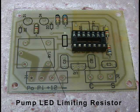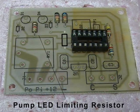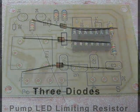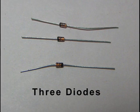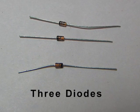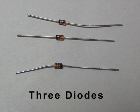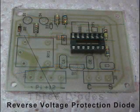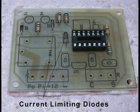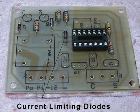The last resistor limits the current to the pump on indicator LED. Now let's install some diodes. We'll need three diodes. One clamps reverse voltage spikes generated from the relay, and the other two limit the current to the differential indicator LED. This diode clamps noise from the relay, and these diodes adjust the current to the green LED so that the glowing begins when the probe temperatures are equal.